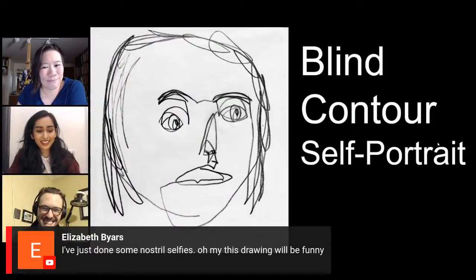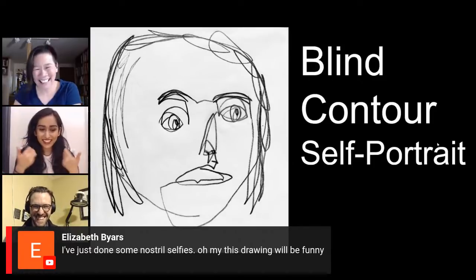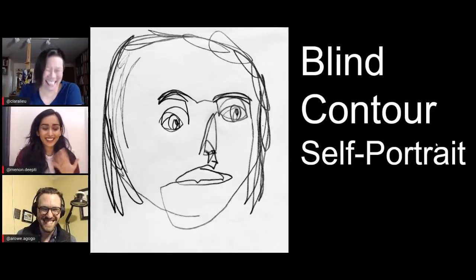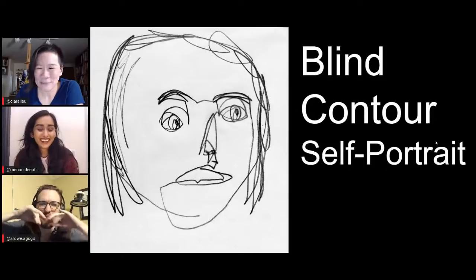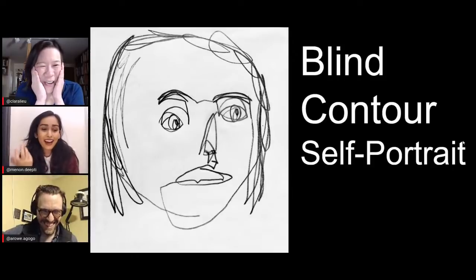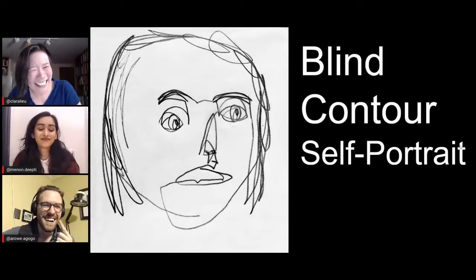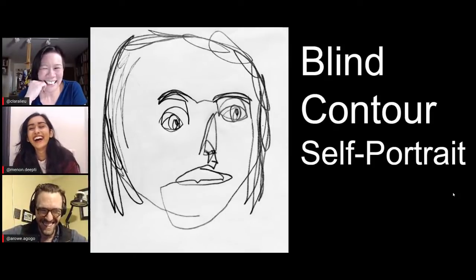We have a comment from Elizabeth that says she's just done some nostril selfies — this drawing will be funny! Let's all just make nostril selfies a thing — they're so funny. Please make a drawing with that and we can start a nostril selfie gallery. Mine would just be a forest landscape with a bunch of hairs coming out and a little lumberjack walking up in.